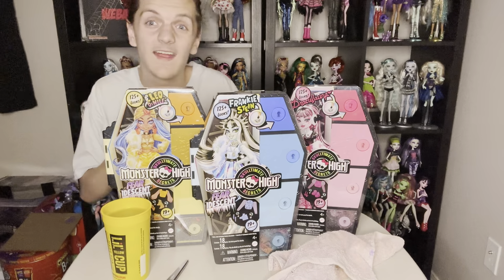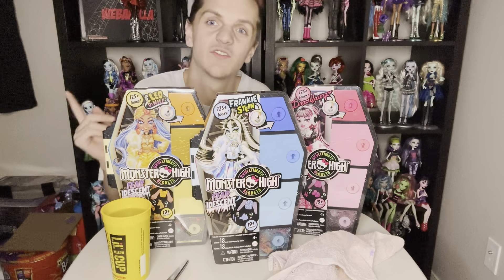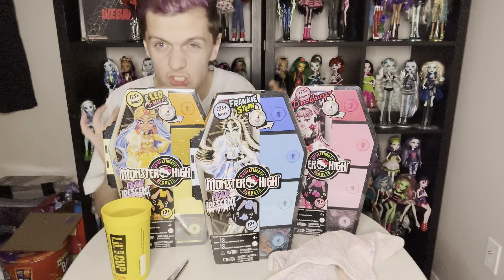Hey y'all, Deuce G's Dolls here, and in today's video we have all three of the new Monster High Sculptimate Secrets Spiridescent Wave 2 dolls.